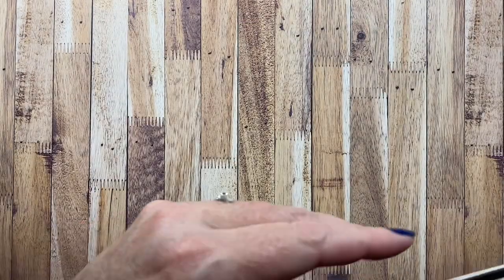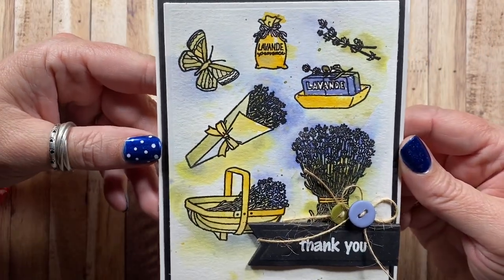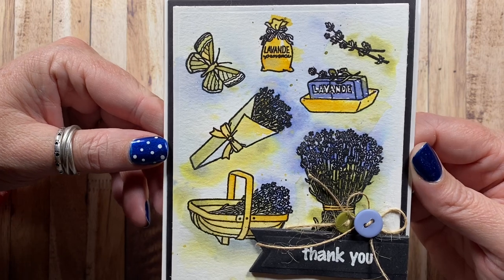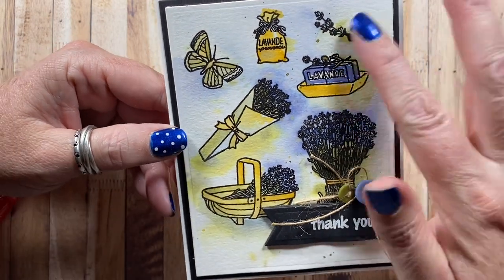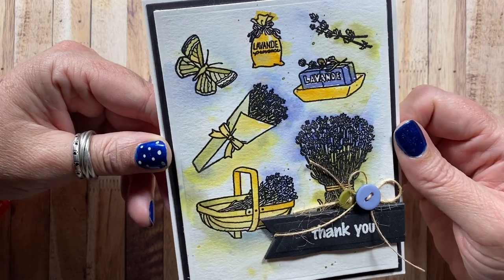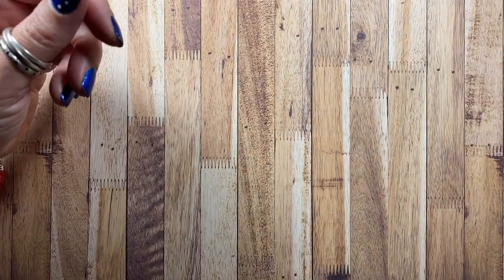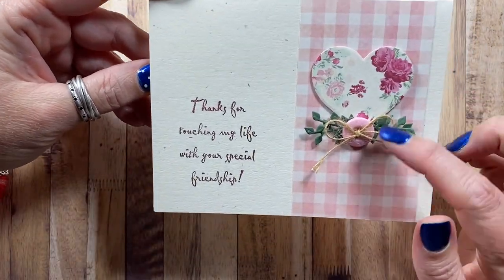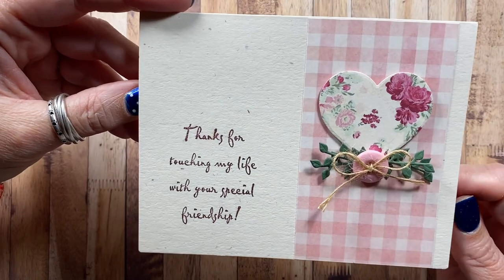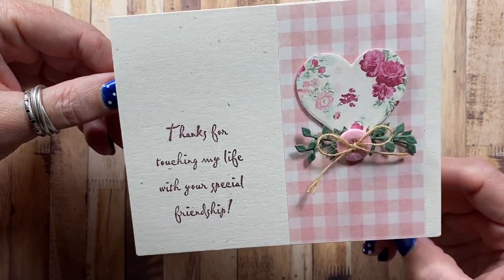Here's a thank you card made with images from Impression Obsession, stamped on watercolor paper and then watercolored very loosely — I let the color flow outside the lines of the designs. Here's one I made with a sentiment from Stampin' Up and then dies from Impression Obsession. I like that card.